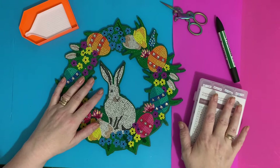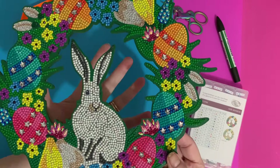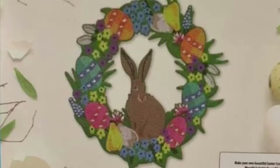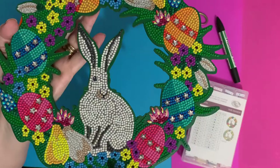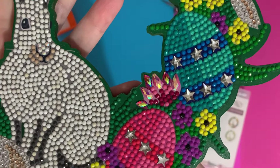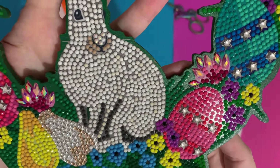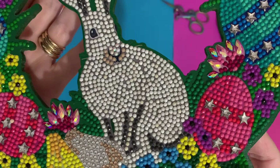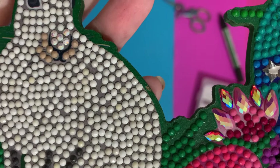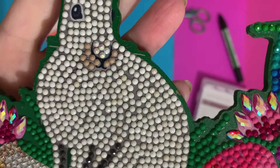So the bunny wreath I did slightly differently to the original packaging. If you remember, the box shows a brown bunny, but I decided I quite fancied a creamy white bunny, and I've done dark grey to highlight. I've actually mixed in some AB — Aurora Borealis — crystals with the creamy white just to give that extra sparkle.